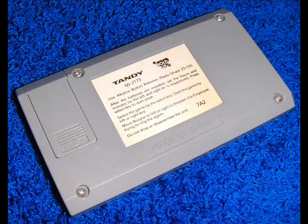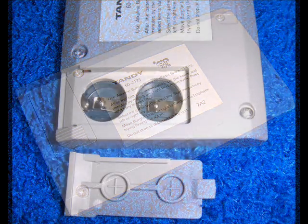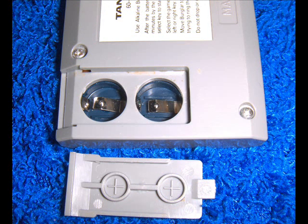Here we can see the back of the case shows no damage. The screws look like they have never been removed or stripped. The battery door is intact and removes easily, and the battery terminals show no obvious damage.